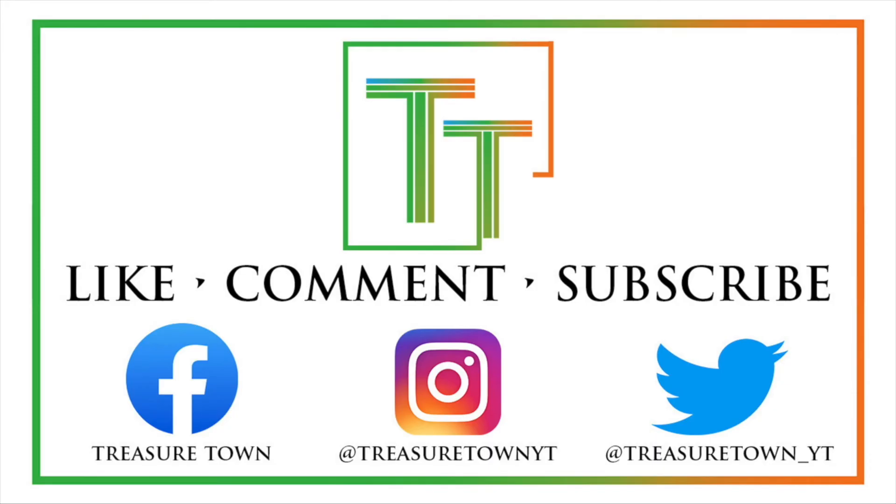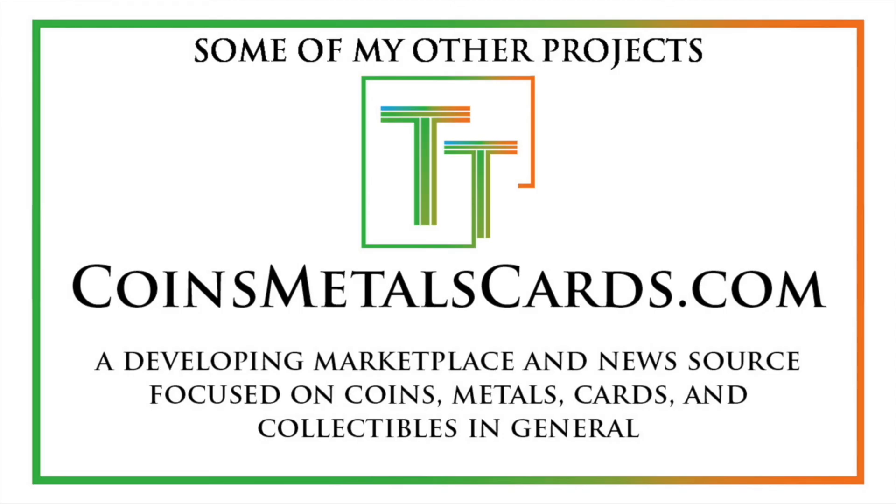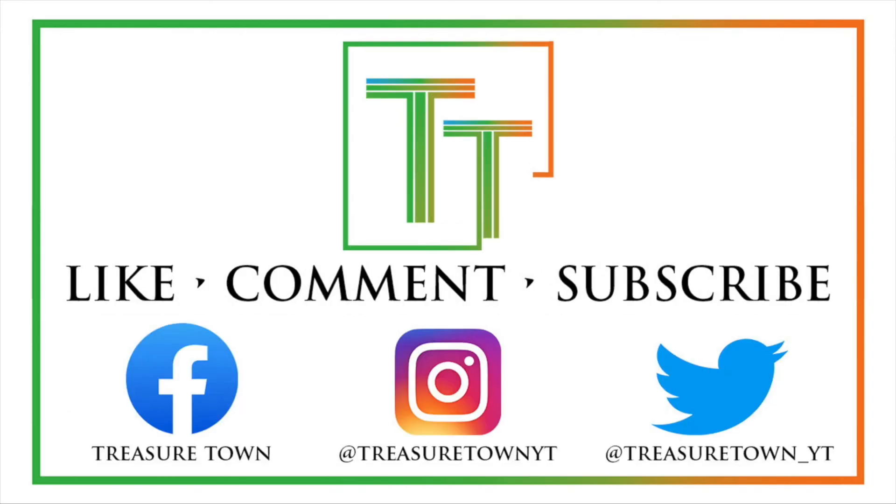I also have Facebook, Instagram, Twitter, and some other social media platforms. You can also go to my main channel website, treasuretownyt.com, to learn more about the channel and stay in contact. I'll eventually host all of these videos on coinsmetalscards.com, which will cover news, marketplace, and coin information. I have the goal of eventually covering pretty much every U.S. coin, date, mint mark, and denomination on the channel with a similar video. I also have treasuretowncoins.com, which is my coin dealing entity. Thank you so much, and I'll look forward to seeing you on some of my other videos.